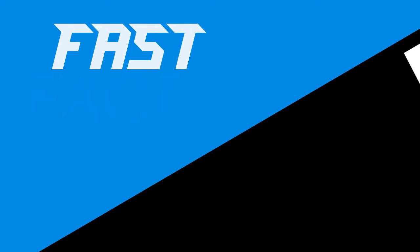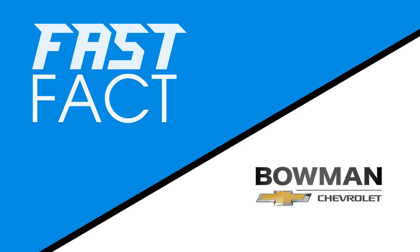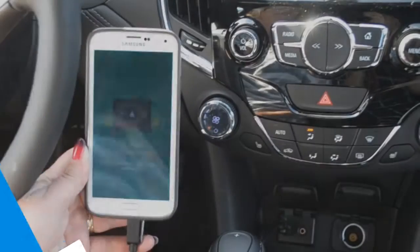Here's a fast fact from Bowman Chevrolet. Let's show you how to use Apple and Android CarPlay — it's a great new service on all our new vehicles.